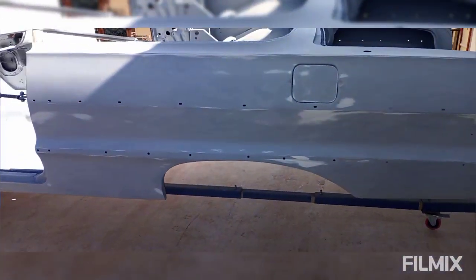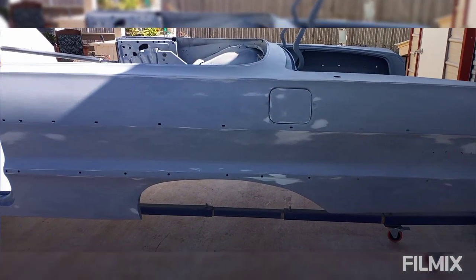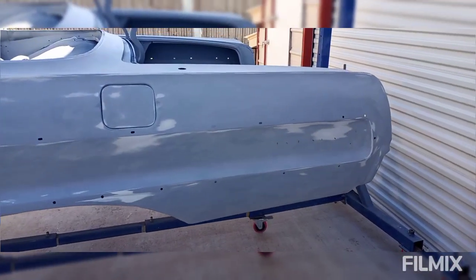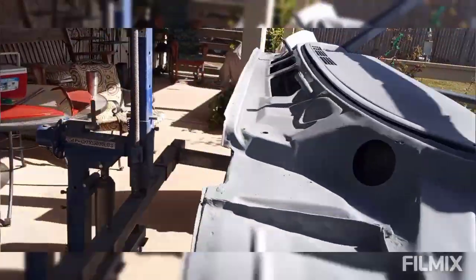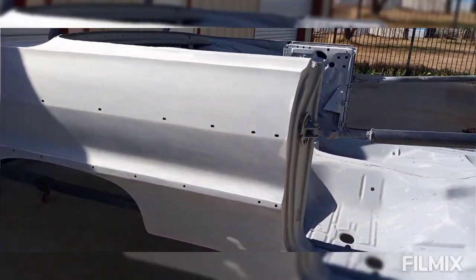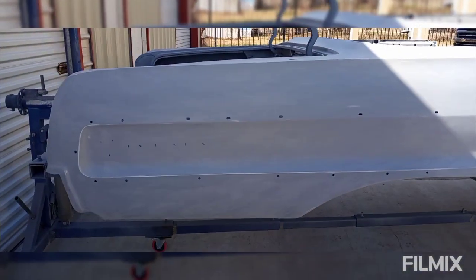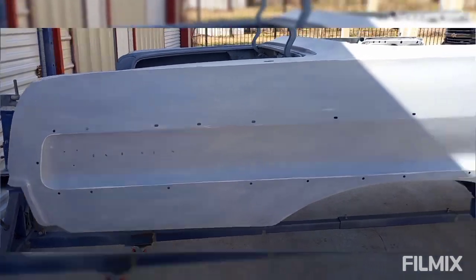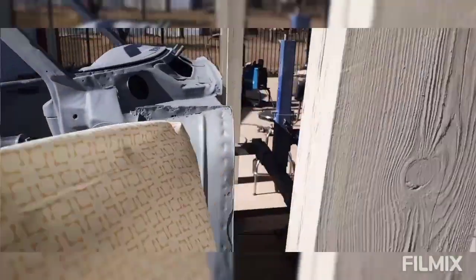We got this thing guide coated and blocked down at 180 again — this is the second round of 180. It looks a lot better than it did the first round. We didn't mess with the jams, the firewall, or the dash. This side looks a lot better — not a whole lot going on anymore. All we did was the quarters, both sides, and the rockers.